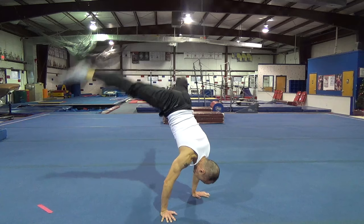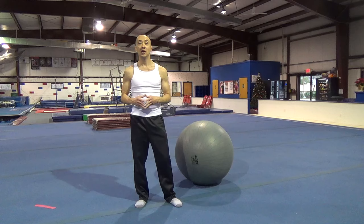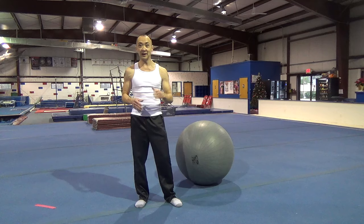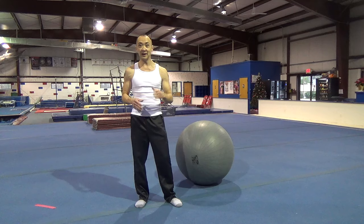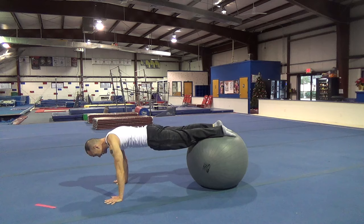And you can also do a drag press handstand. There are a couple drills you can do on the floor that can help with thinking about rolling your hips up, and getting into a nice pike position. One is with a yoga ball. You're going to start off in a push-up position, and just think about rolling your hips up, and getting your hips over your head.